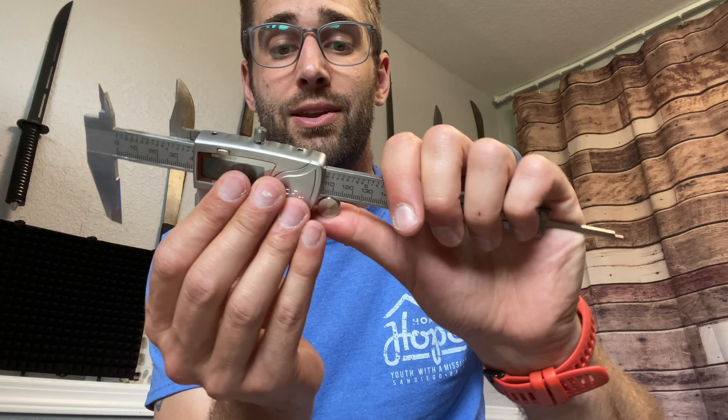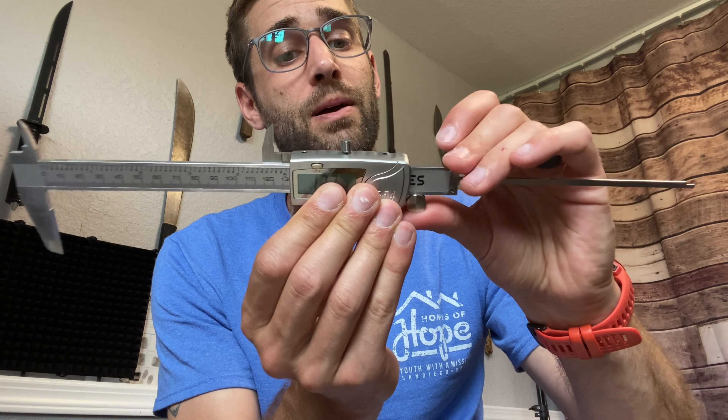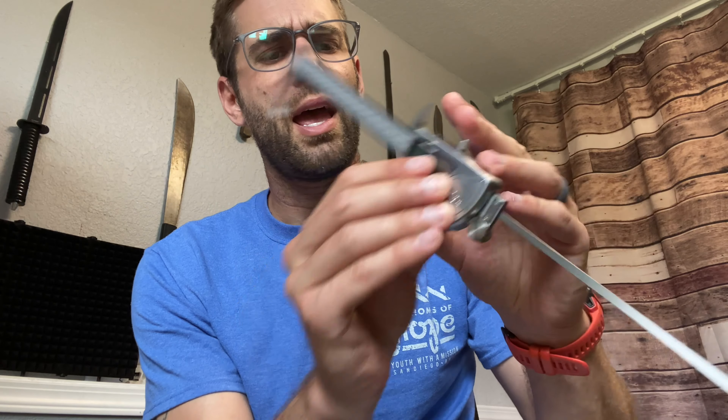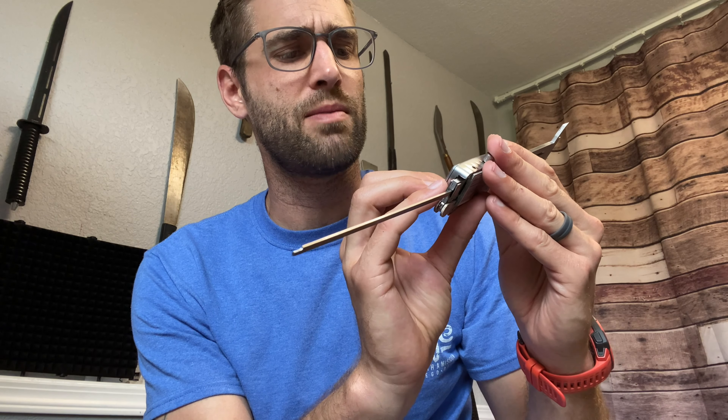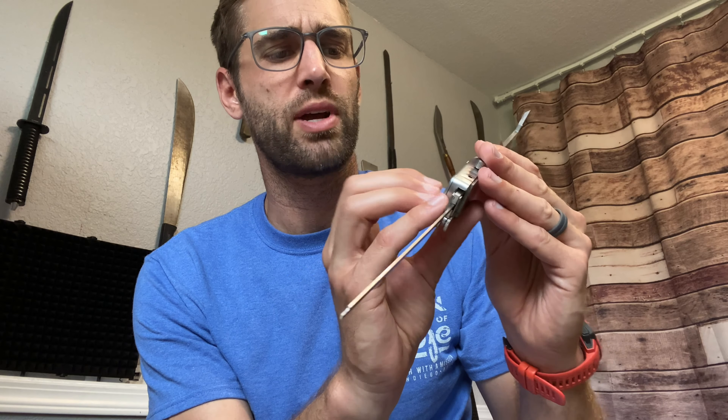In case you're wondering how far it can go, it goes all the way out too. Let's experiment with this — obviously I'm not going to measure something this large. Be very, very careful with this extended rod. That is 147 millimeters, give or take. So switching it to inches, that's about 5.8 inches.